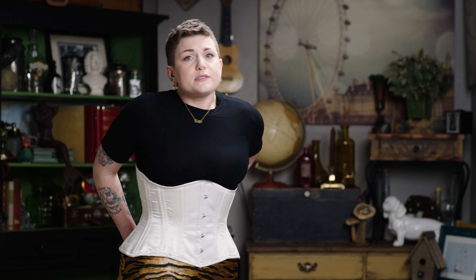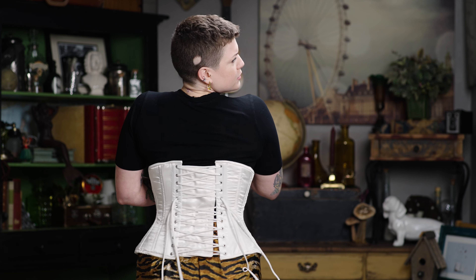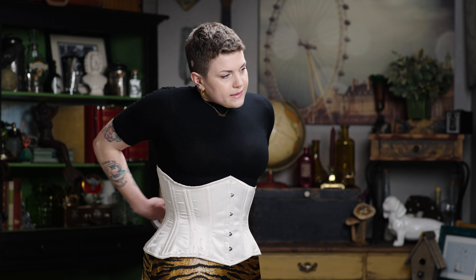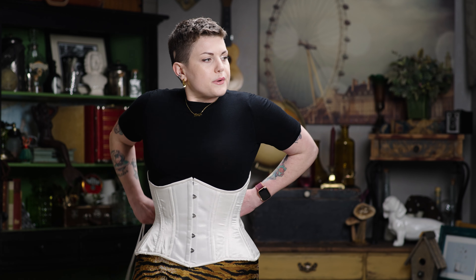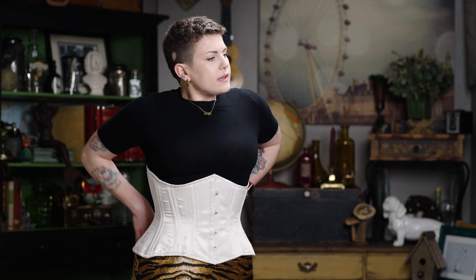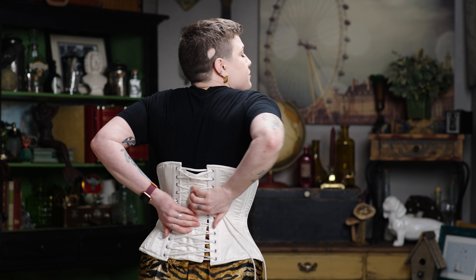The first few times you do this it's going to be awkward, I promise. But I also promise it's going to get much easier the more often you do it. A mirror really helps a lot, and also just making sure it's the right size. What I'm going to do now is just tie it — it's not as hard as it sounds. We're just tying a simple bow.